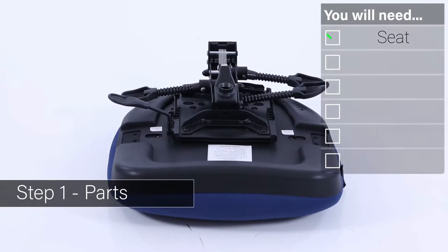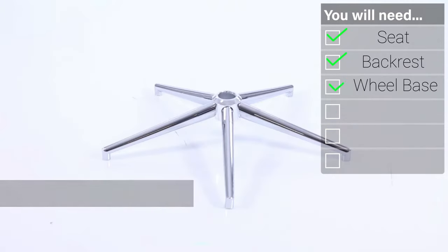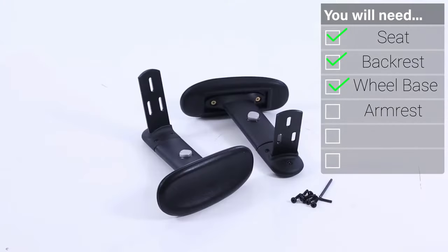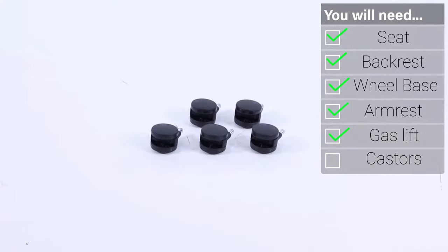Welcome to your guide to the Cairo Posture Chair. Inside your packaging you will find a seat, one backrest, a five-point base set of arms, one gas lift and cover, and a set of five casters.